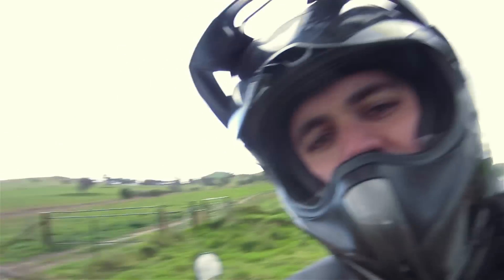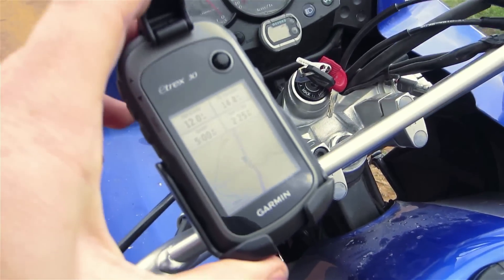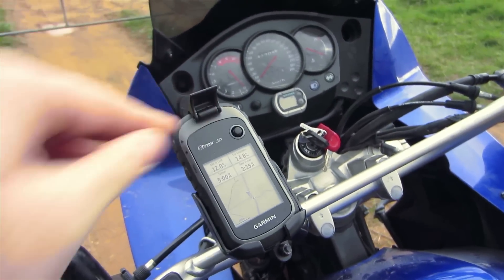I'm testing out a few new things. This GPS system here is what I'm going to use for the next tour.